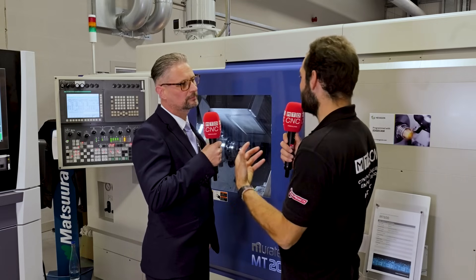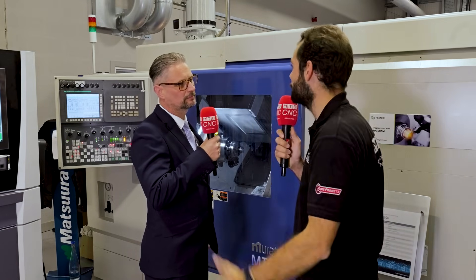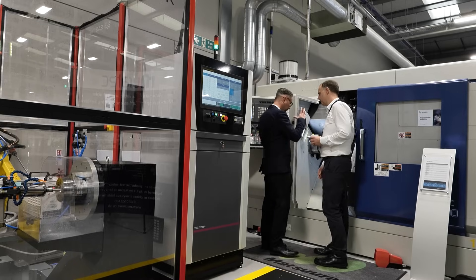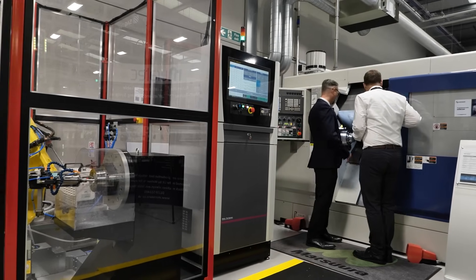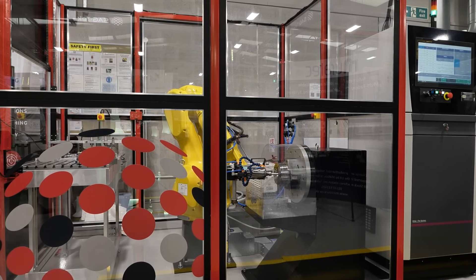Why does the hip cup, after it's been rough and finish-machined on the Muratech, need polishing? The hip joint has a very fine tolerance for the inner profile — for the rotating part. So it goes over to SAGTEC and they polish with specialized tooling, finishing the application to a very high mirror image standard.